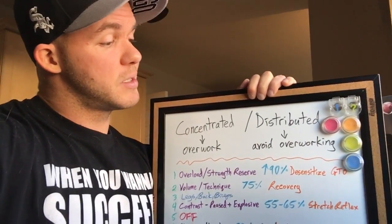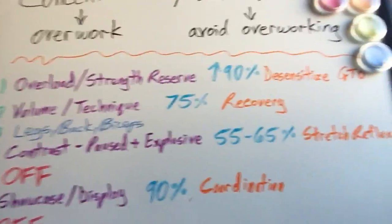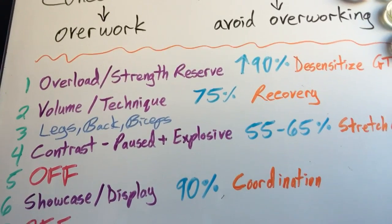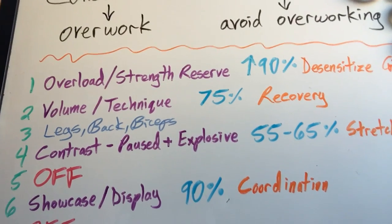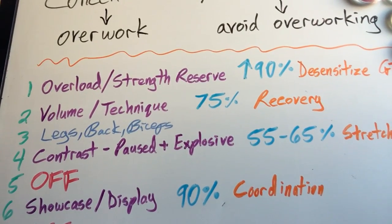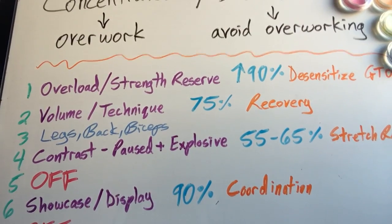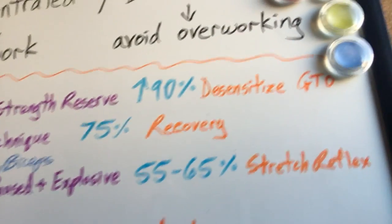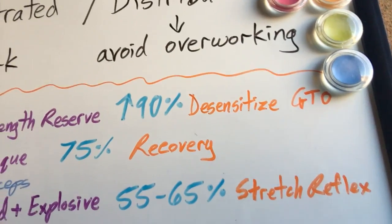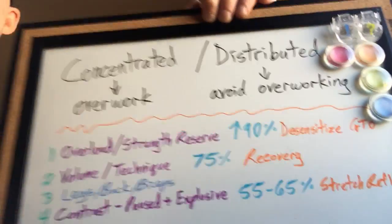The concentrated loading cycle is designed to train all of these traits. On the first day, you want to impose the greatest demand possible by using an overload technique — using your eccentric strength, using weights that you can lower but you can't lift. Those weights are generally going to indicate your potential concentric strength increase. You can use weights that exceed 90% of your max, and the purpose is to desensitize the protective organisms like the GTO.